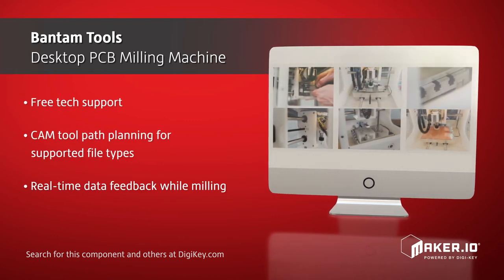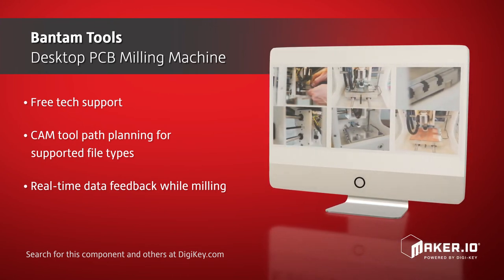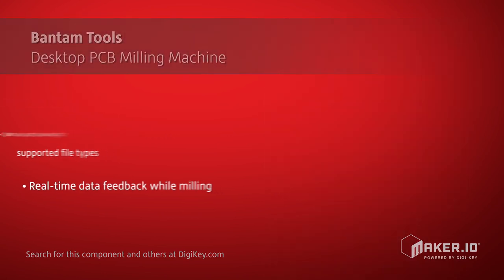Other features include a free intuitive interface, free tech support, CAM toolpath planning for supported file types, and real-time data feedback while milling.